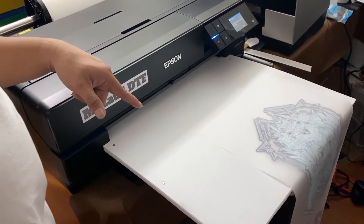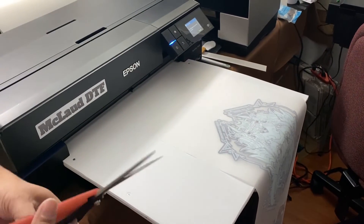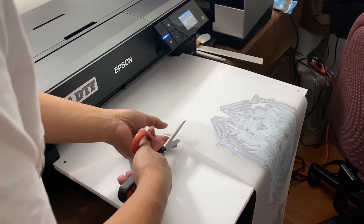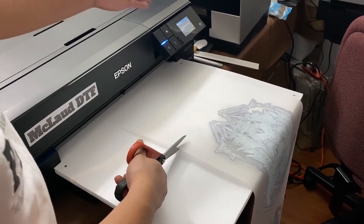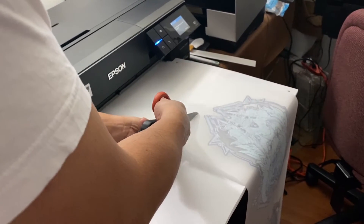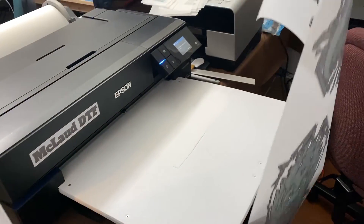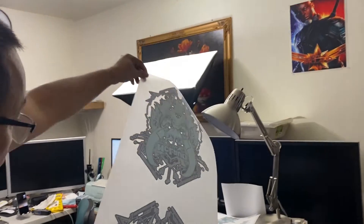Now I'll make the cut. It's already cut. So what we're going to do is cut this one. The most important thing I'd like to show you is: after you print and finish cutting, this is your transfer. We'll put it here.